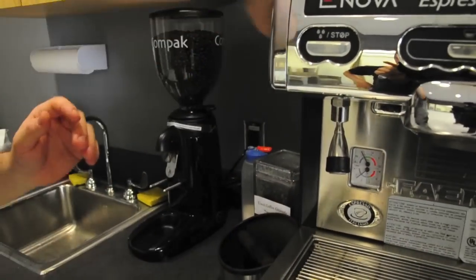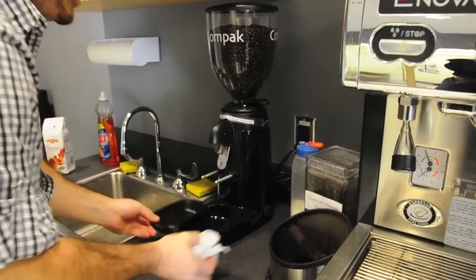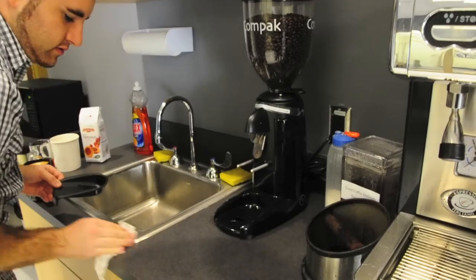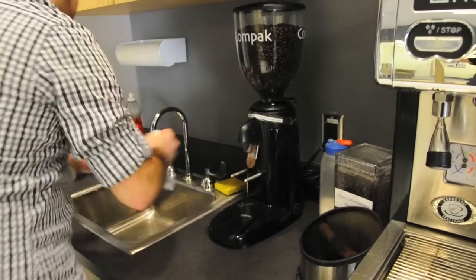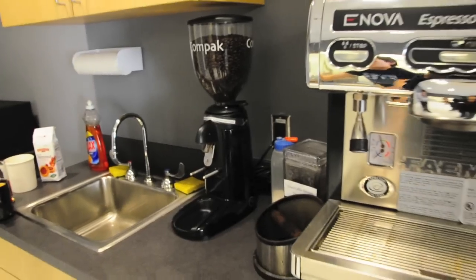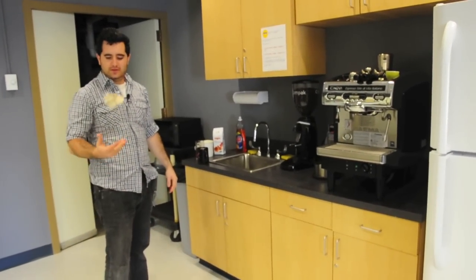We wipe everything down, we wipe the machine down, and we also wipe this guy down. I like to pull the grounds off, pull the tray, wipe this guy out, and just rinse off the tray. And if you get stuff on the ground, it's nice to work this out too. So that's the way to make a cup of coffee. Enjoy.